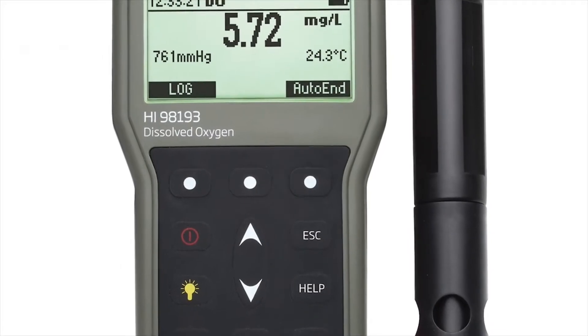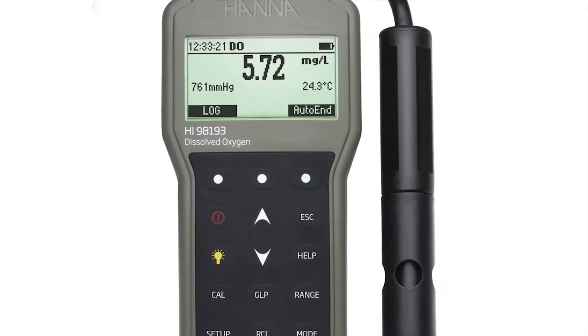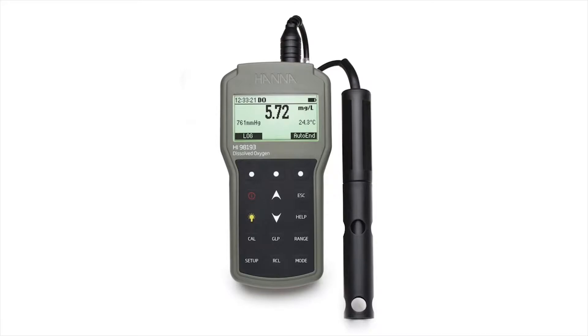The HI-98193 is part of HANA Instruments' line of portable meters and is used in the measurement of dissolved oxygen, biochemical oxygen demand, oxygen uptake rate, and specific oxygen uptake rate.